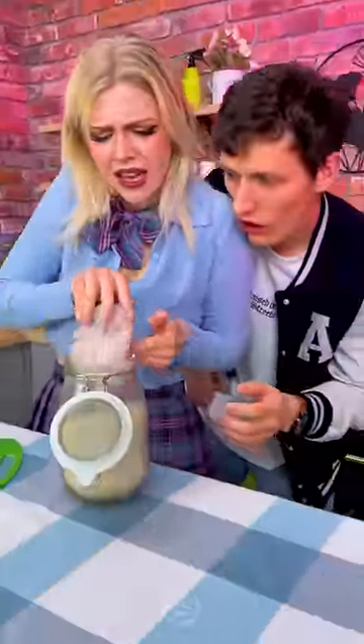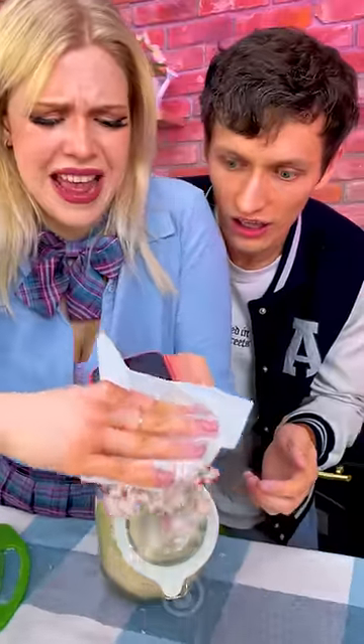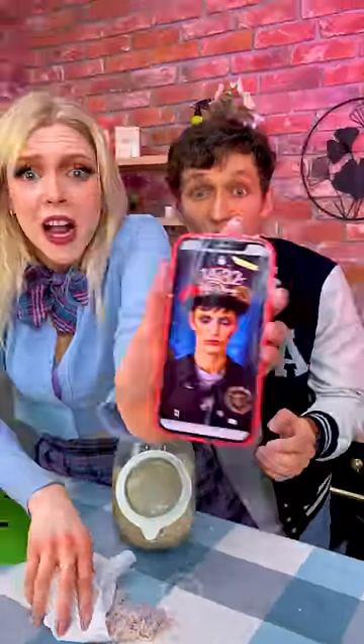You got it? Yeah, I got it. Okay, take this and wipe it off. It worked! It worked!